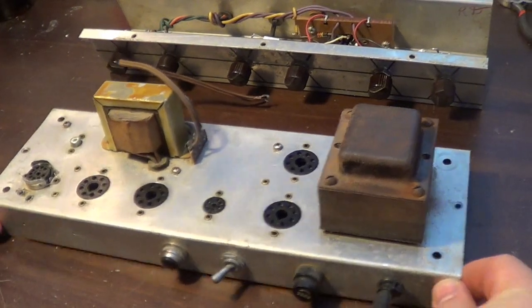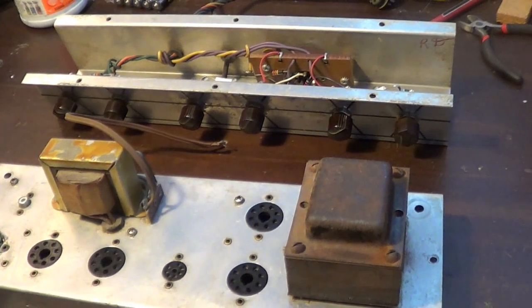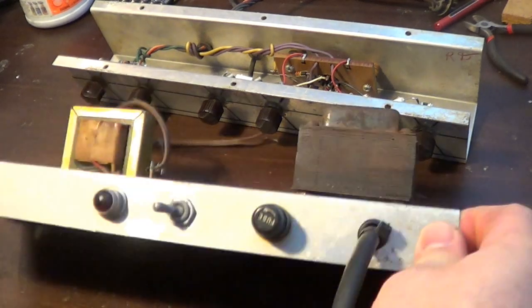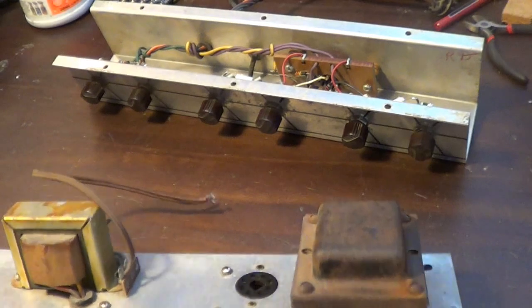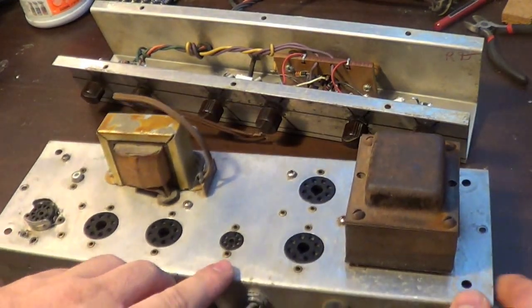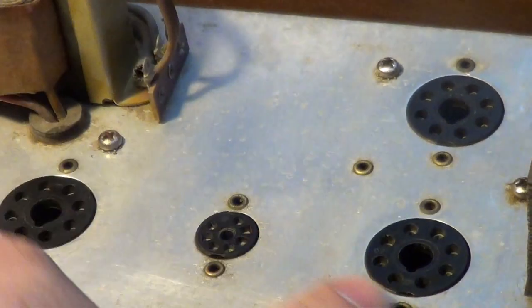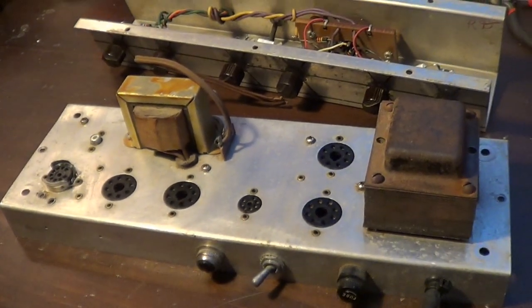I've got the chassis out — both chassis are out right now. I started to clean this off a little bit and figured it was probably better to document what it looks like first. I didn't clean it all that much when I had it last time. I'm going to try to get as much of this cleaned up — there is some oxidation, a little bit of rust — I'm going to try to get that cleaned up as much as possible.